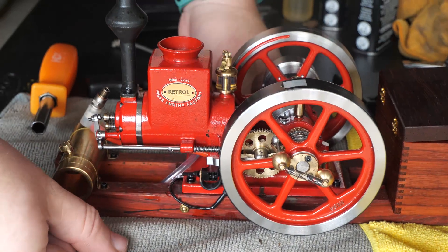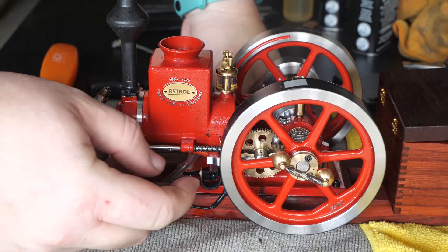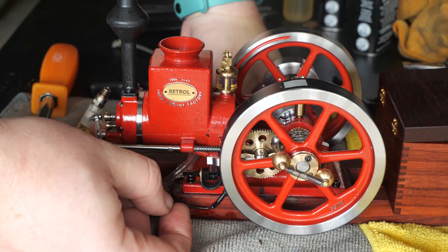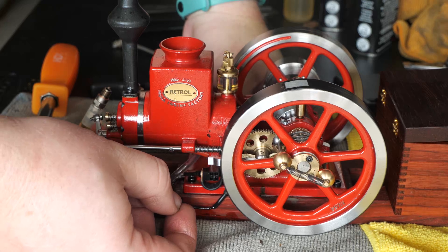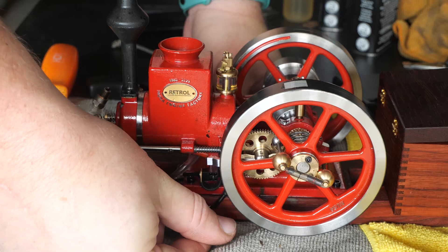That ignition unit is being testy. I guess I will take it out and replace it, because I tested the points and the points were making contact.